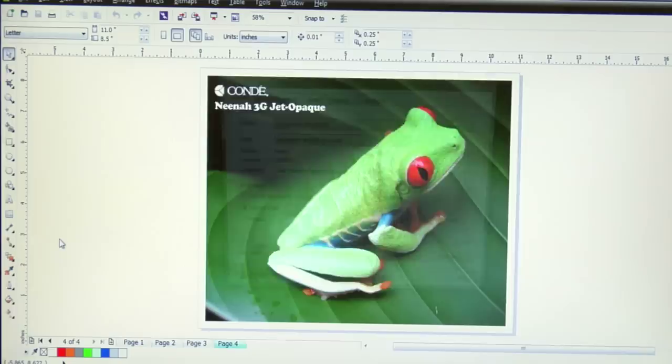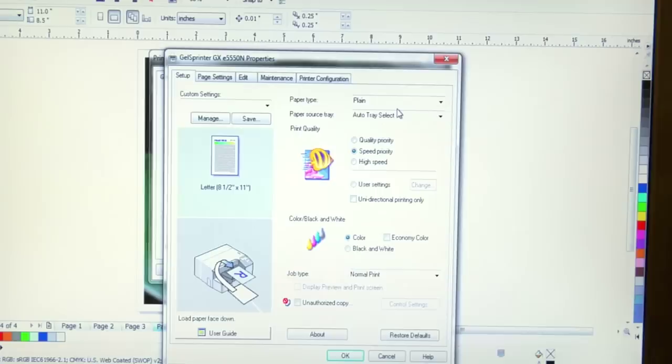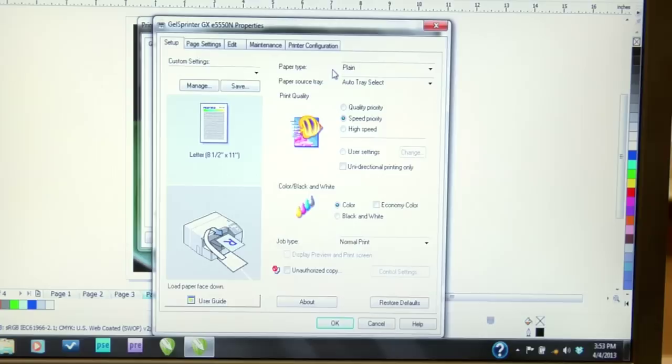Since I'm working in CorelDRAW X6, I'll go to File, Print, and access the driver to my printer, which in this case is the Ricoh Officio GXE5500N inkjet printer. I'll click on Preferences to access the driver. Unlike a color laser printer where you might have to make numerous changes to the driver, feeding Neenah 3G Jet Opaque through an inkjet printer is a fairly simple task. When it comes to the paper type, I always like to make sure that my paper is set to plain paper. When it comes to print quality on the Ricoh, I have three options: high speed, speed priority, and quality priority. I'm going to change this setting to quality priority.